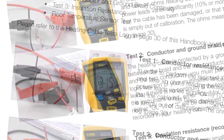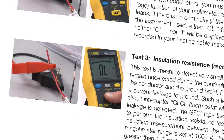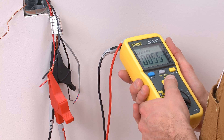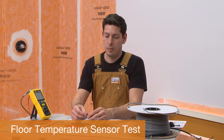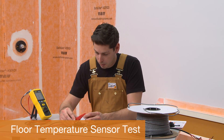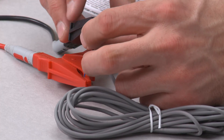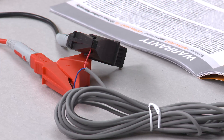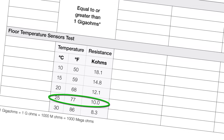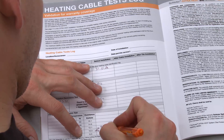If the heating cable passes all three tests, it can be installed in the DITRAHEAT or DITRAHEAT-TB membrane. These tests will be repeated to verify the cable is not damaged during the installation process. Test the floor temperature sensors using an ohmmeter or multimeter to verify accuracy. The resistance will vary according to the ambient temperature. This test is required for warranty coverage. Connect the meter to the sensor leads and compare the measurement with the expected values in the heating cable test log. Record the actual temperature and measured resistances in the test log.